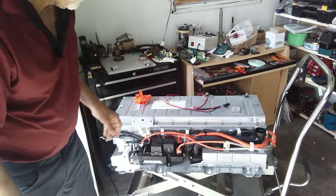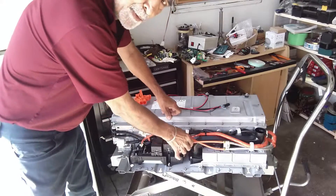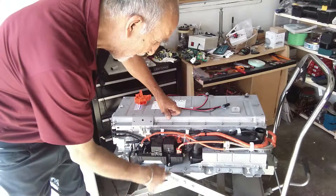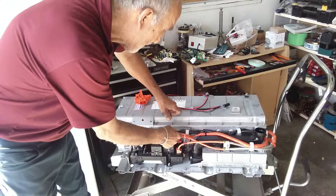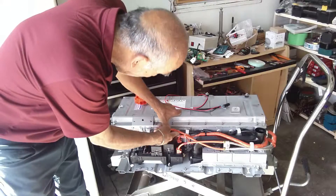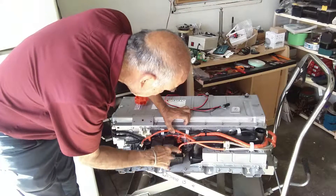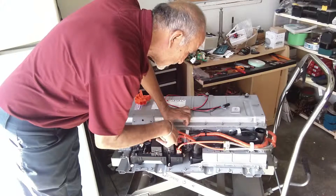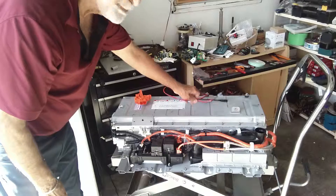Now you can see inside — these are the two orange wires which we have to connect the grid charger to. This side towards you is the positive and it has a red tape here, so that's the positive. Behind here is the negative — it doesn't have a black tape, but if this is positive then this is negative. It's also written here on the junction box: positive and negative.